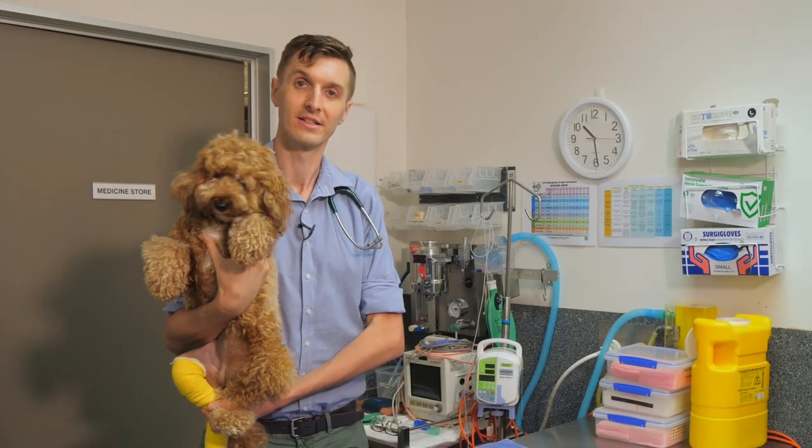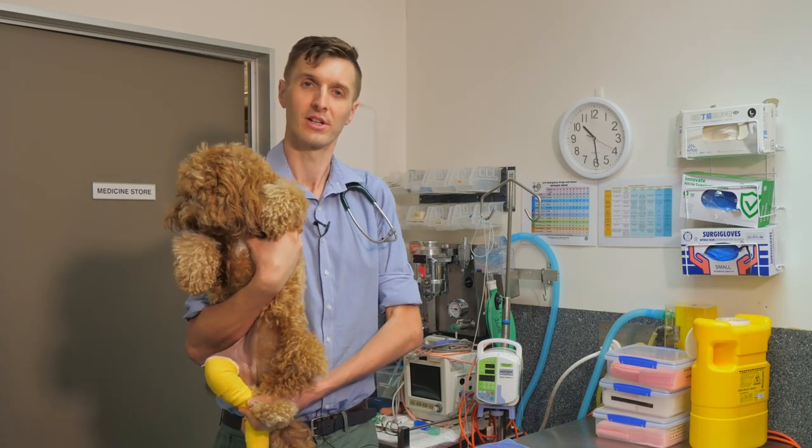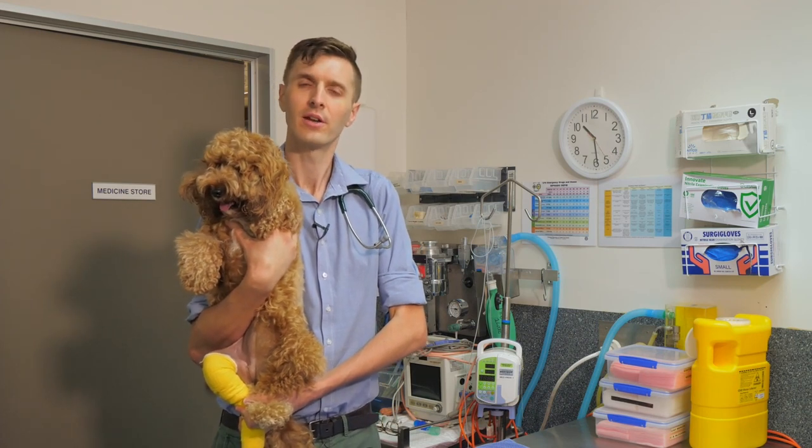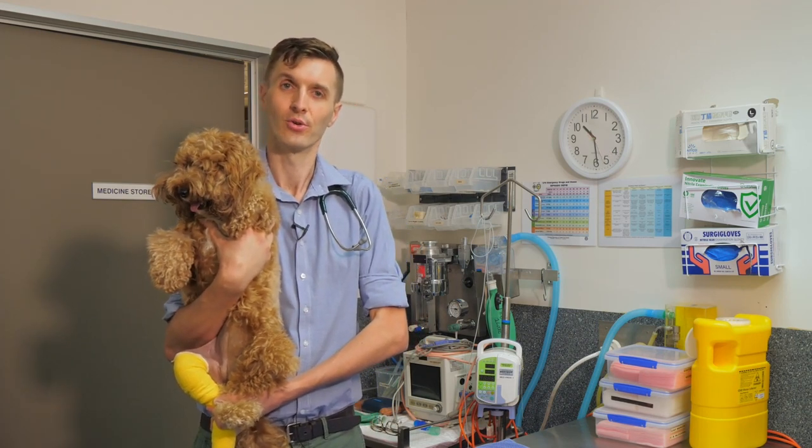For a smaller dog like Daisy, we may recommend just holding them in an upright position — kind of like a baby — to help the esophagus sit in an upright position and for food to go down into the stomach normally.